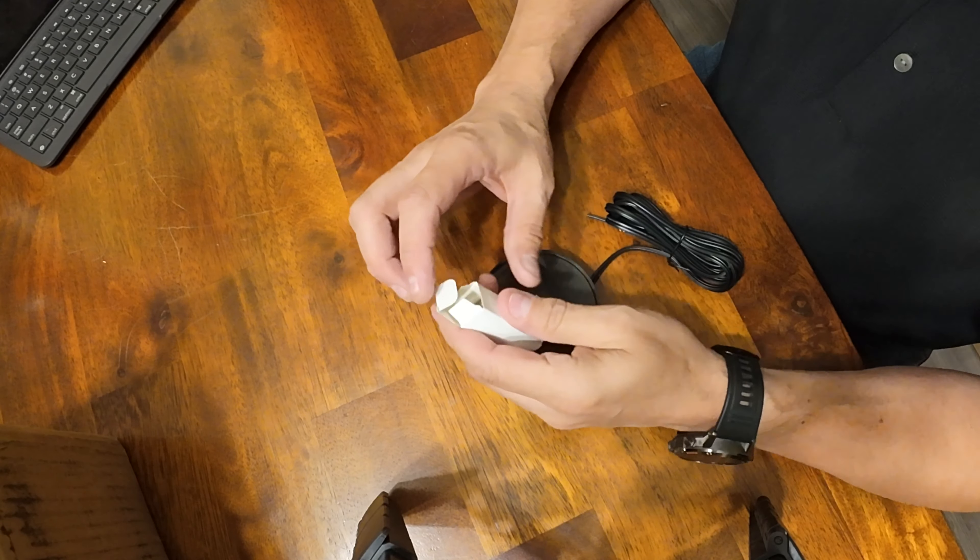Stay tuned. I want to thank Garden Reet for providing me with the system, and we will go through the install and see how it works later on tomorrow.